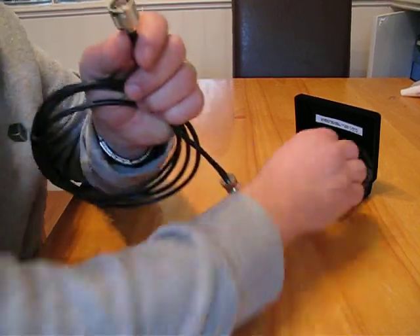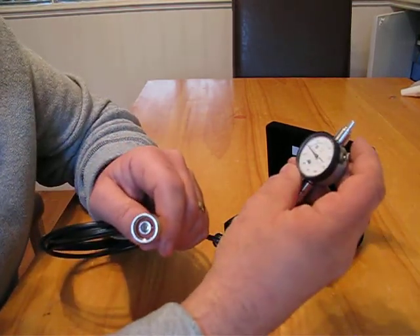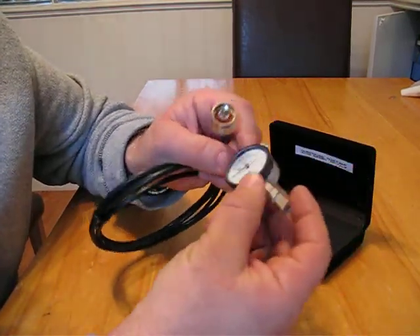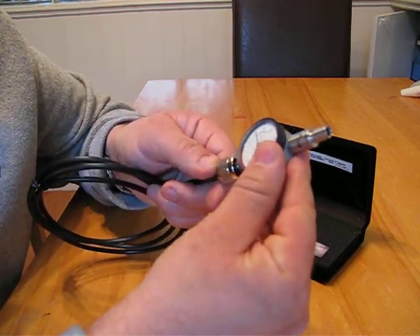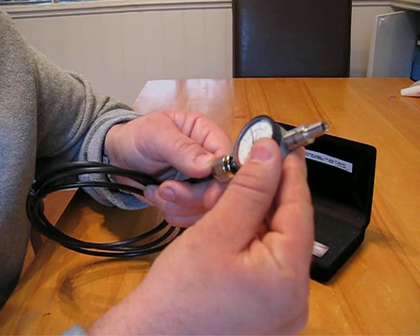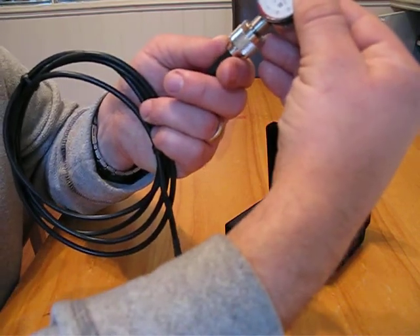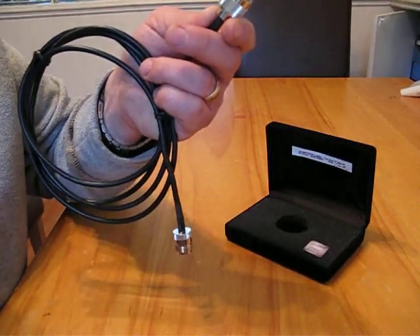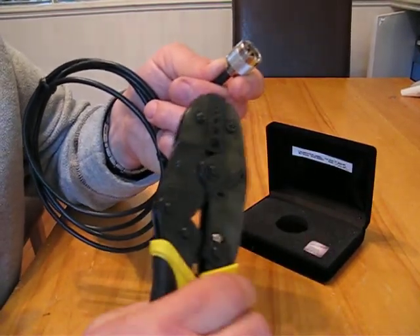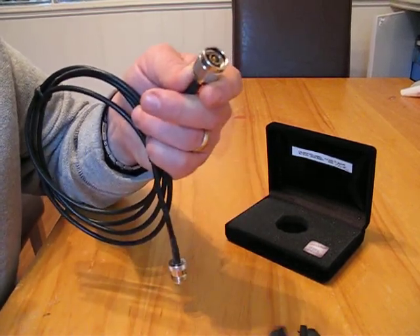A handy gauge that is available from RF Shop will measure the pin's location and give you an acceptable field on the dial of where the pin should be. If you're doing this when you're putting the connector on, you can then crimp it in place to secure it.